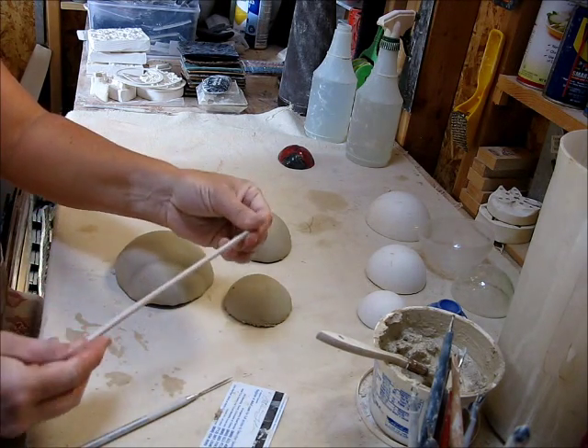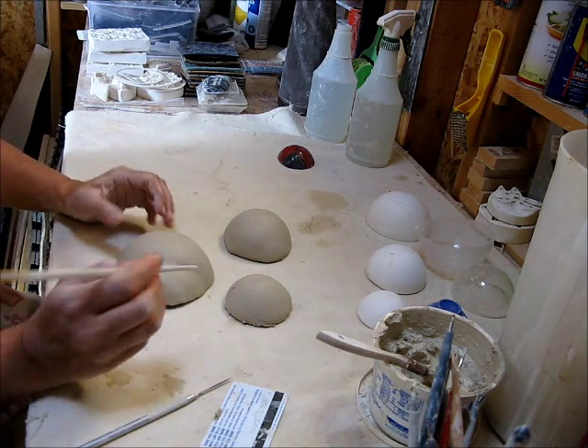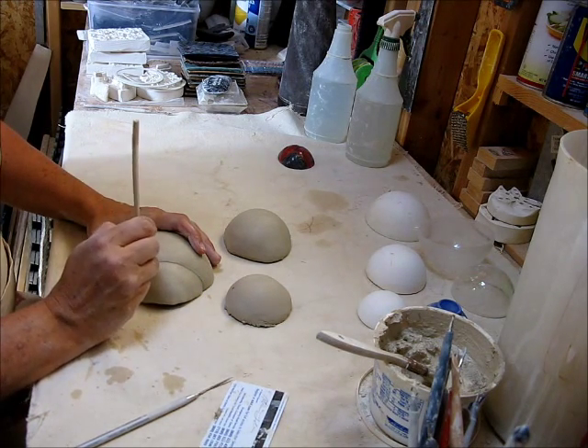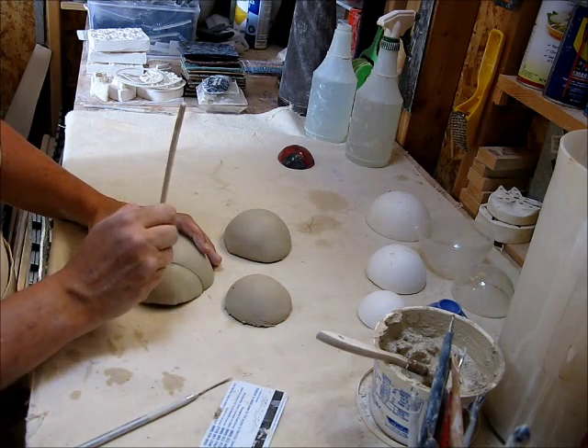Then what I'm going to do is take one of my favorite tools — just a chopstick that I've sharpened with a pencil sharpener — and then I'm going to run it across the indentation where my finger went. This creates the delineation between the head and the rest of the body.